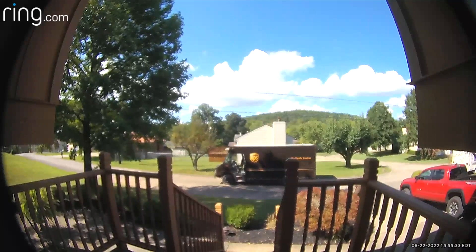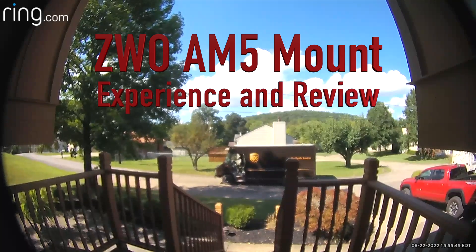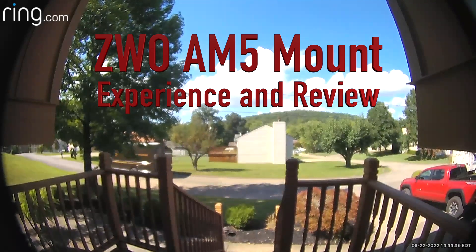With the delivery of those three boxes, I had received the ZWO AM5 mount — simple to carry, everything in one bundle. I received the shipment just in time to accompany me to the Almost Heaven Star Party at the Experience Learning Center on Spruce Knob. So let's head out to the field for first light with the mount.